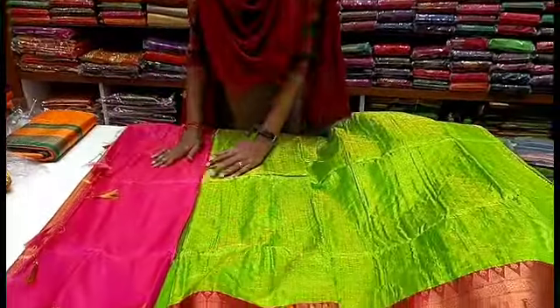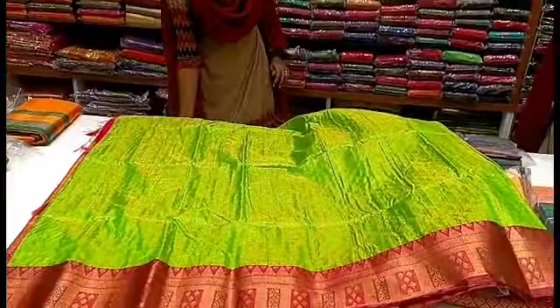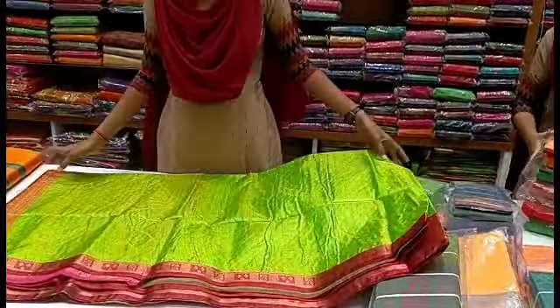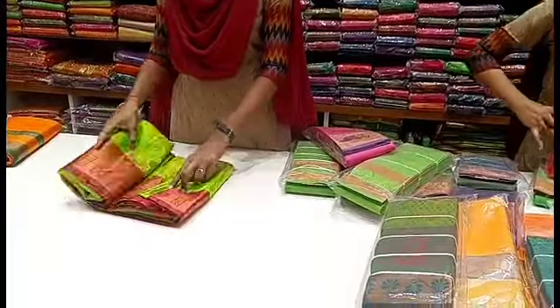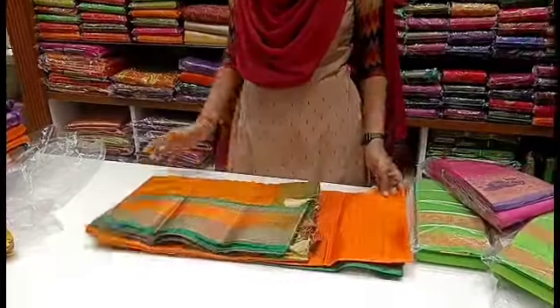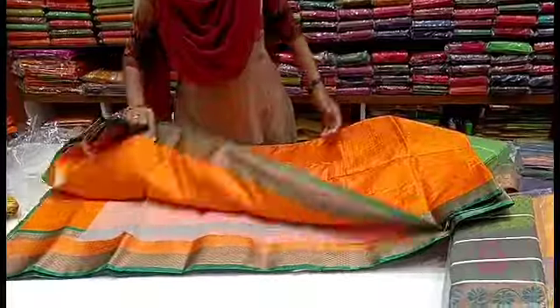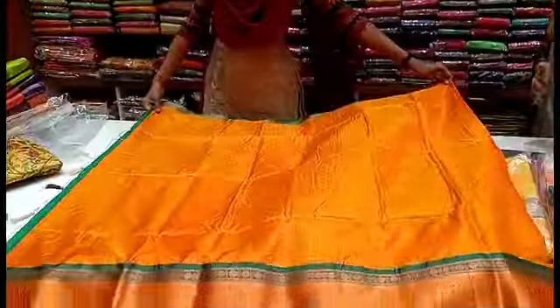This is the blouse. It's a red with green combination. It's a mouth silk. Some orange with green combination. All color combination is very cool. This is also the dark shade.